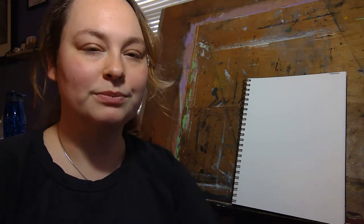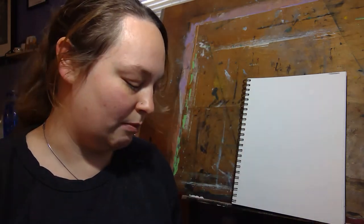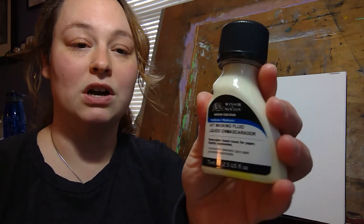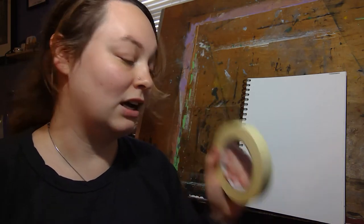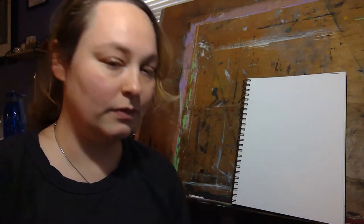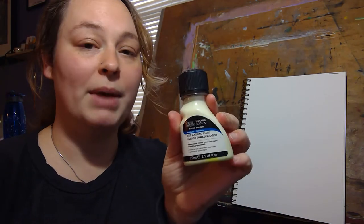Watercolor resist is a process of painting with watercolors but using extra supplies. For example, a watercolor resist might include tape, what's called masking fluid, or crayons. So when we want to paint but we don't want to paint the whole area, we would use paint tape or masking fluid.